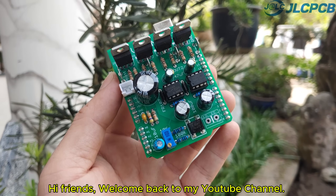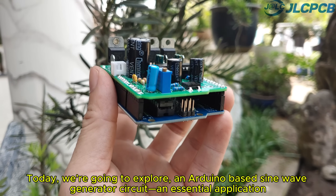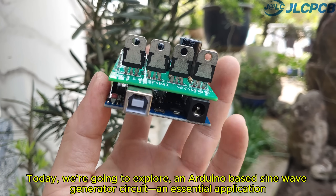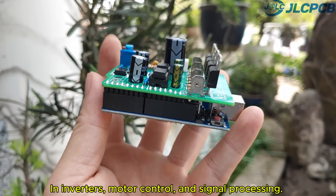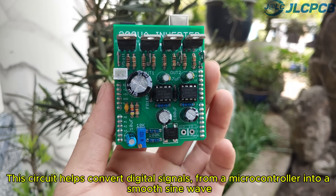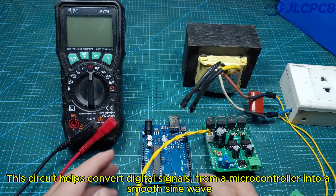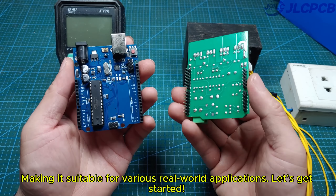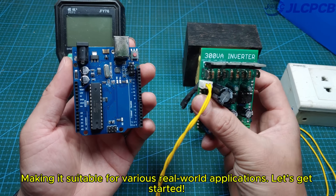Hi friends, welcome back to my YouTube channel. Today, we're going to explore an Arduino-based Sine Wave Generator circuit — an essential application in inverters, motor control, and signal processing. This circuit helps convert digital signals from a microcontroller into a smooth sine wave, making it suitable for various real-world applications. Let's get started.